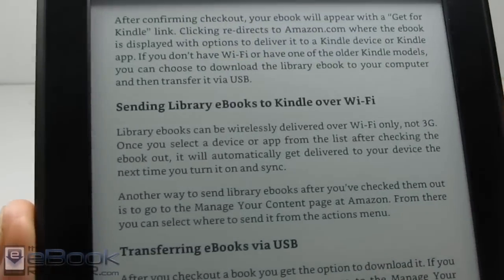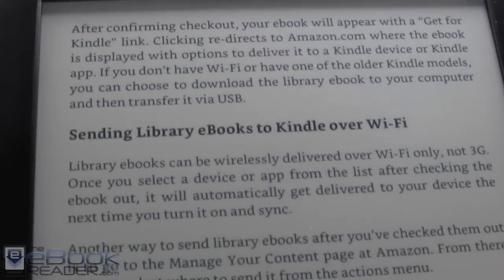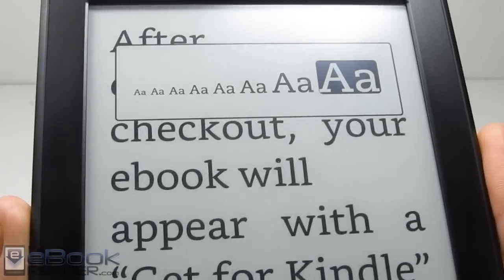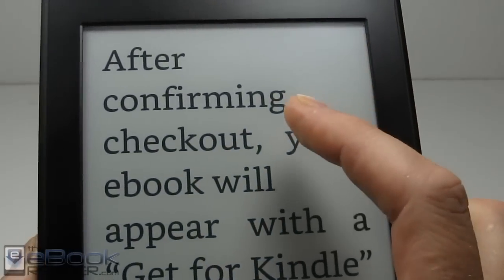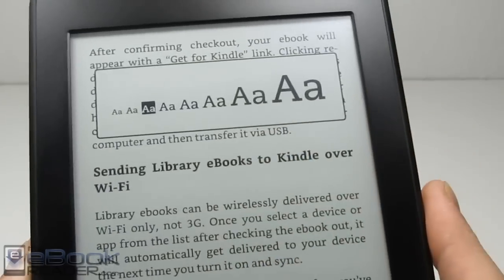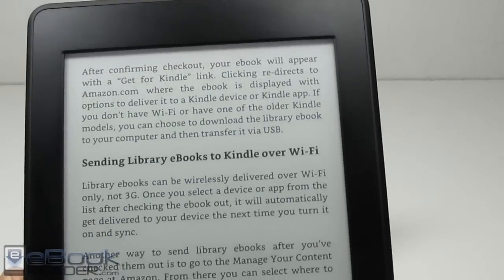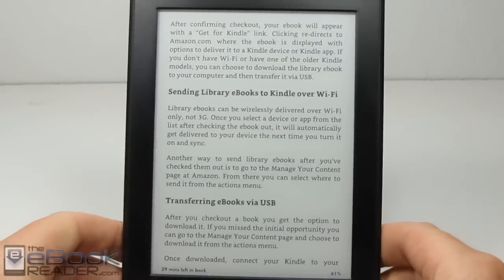The high-res screen is most noticeable when you use really small font sizes — the text is clearer and sharper. It's not as noticeable on higher font sizes; it just makes the text a little bit darker. It looks really nice and clear, but it's not quite as nice as the screen on the Kindle Voyage. The capacitive layer on the Paperwhite just degrades the screen quality just a touch, but it's still really good.